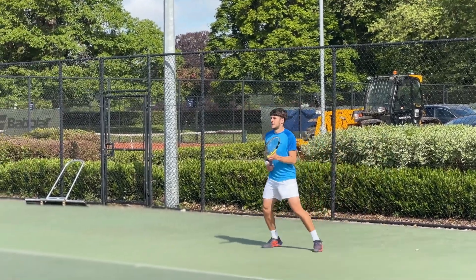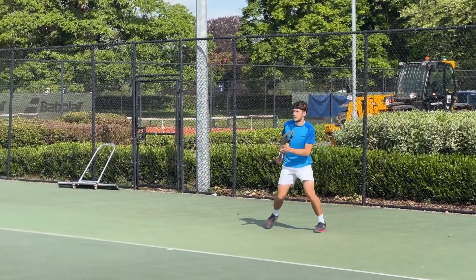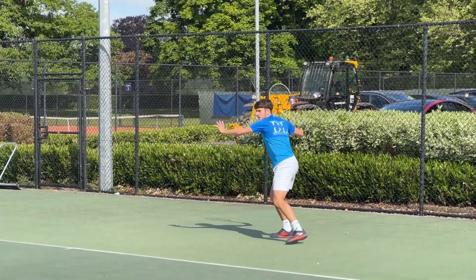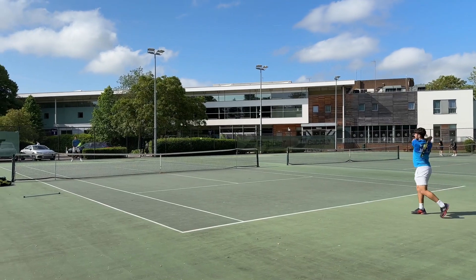Often when you're rallying down the middle it's about getting every shot in play and getting a feel for the ball. Really trying to mix up — hit some slices, hit some backhands, hit some forehands — not really worrying about where I'm hitting my shots on the court. That'll come later. Just getting a feel for all my shots.